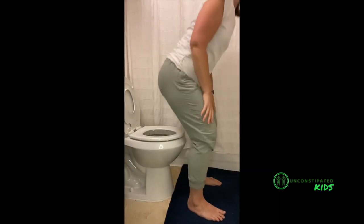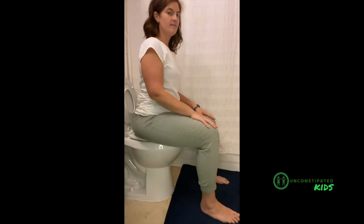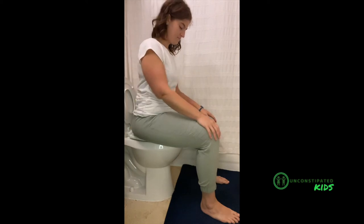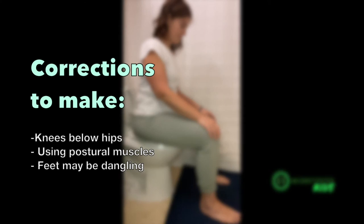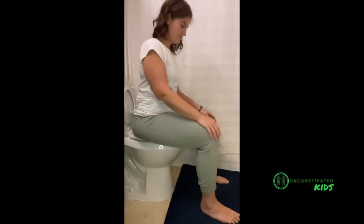First I'd like to point out what toilet positioning looks like without any kind of supporting device. What that looks like is knees are typically below the level of hips. Sometimes feet can be dangling depending on the toilet height or the person's height, or in this case your child's height, or reaching down with their toes to point towards the floor. All of those things are things that we want to avoid.